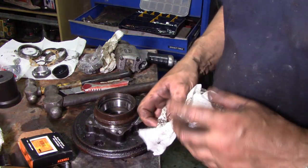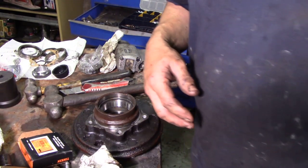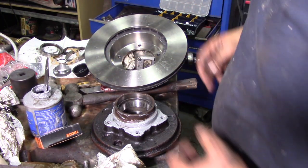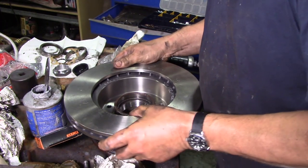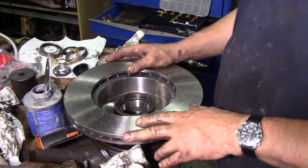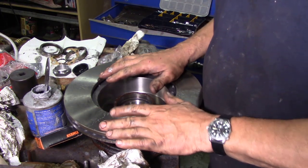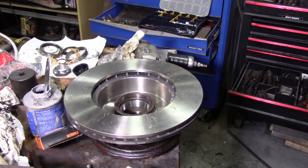Now we can fit the hub disc rotor assembly. Clean that off, go and get some anti-seize. The rotors we're fitting today are Delphi ones - we're not going to fit those Chinese ones ever again. The rotor has got to be nice and square - see how easily it fitted onto the hub, that's what you want. Turn it just a little bit to bed it down, it feels really nice. Next thing, put the bolts back in with a little bit of Loctite on them.